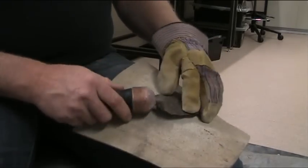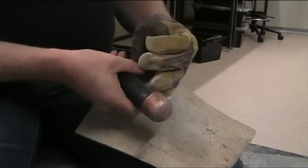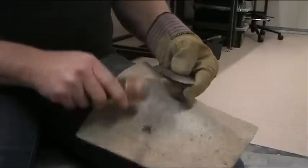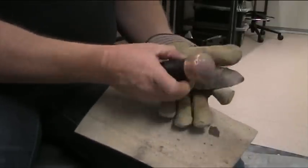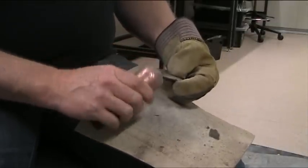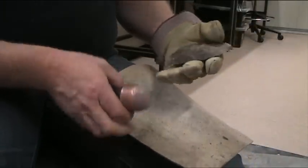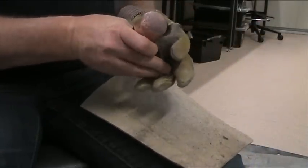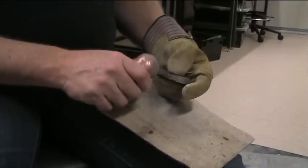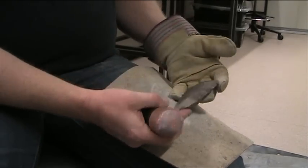This is the final edge trimming I've been doing for the last little while, just getting the shape about right, taking off any really large lumps that are left, like that one. Last one. And we'll say that's done.